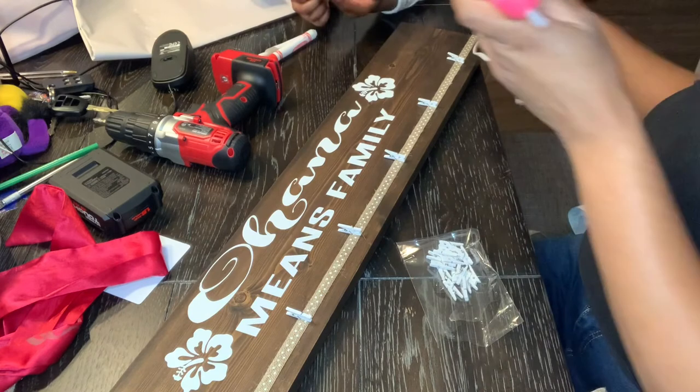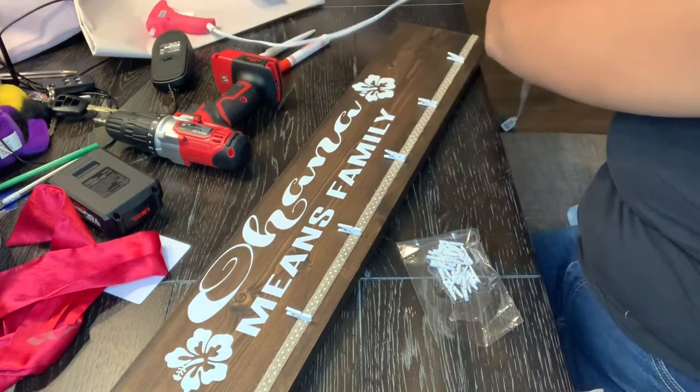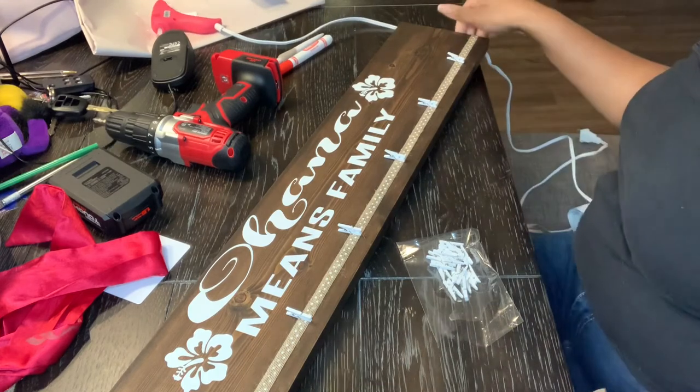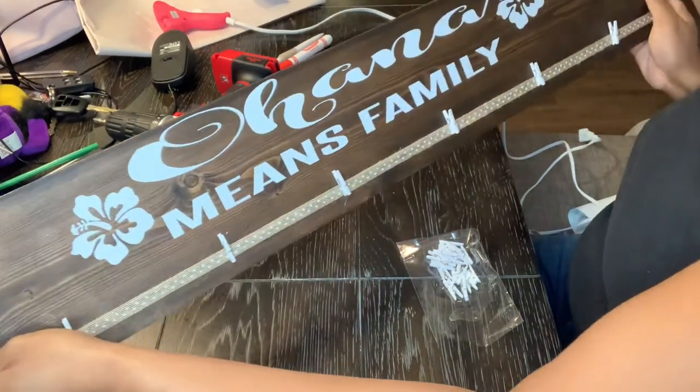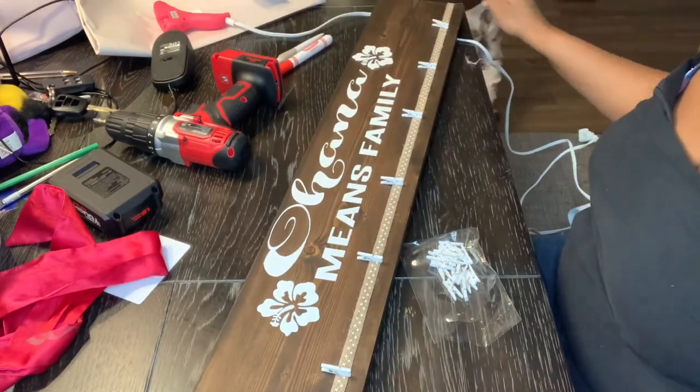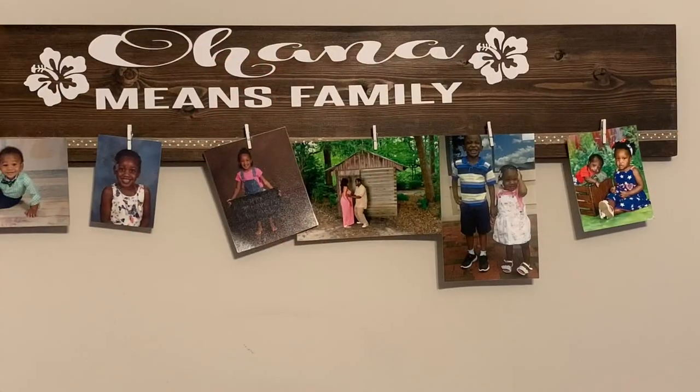You're all done! I recommend spraying or applying a sealer to the wood, and also on the back if you want to hang it on the wall, I suggest getting D-rings to hang it up. Thanks for watching and happy crafting!